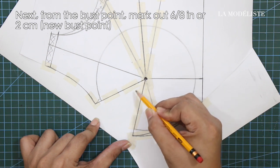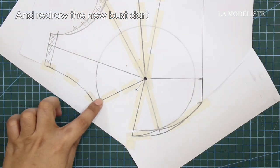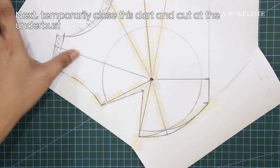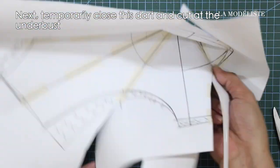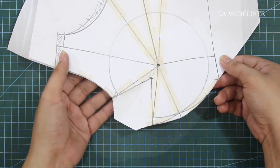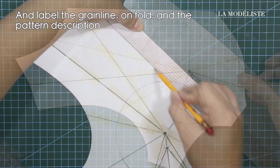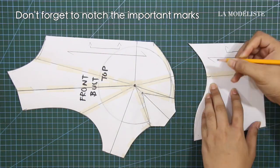Next, from the bust point, mark out 6/8 of an inch or 2 cm for the new bust point. And redraw the new bust start. Next, temporarily close the start and cut at the under bust. And cut out the rest of the contour and the reshapings at the armhole and neckline. And label the grainline, unfold, and the pattern description. And do not forget to notch the important marks.